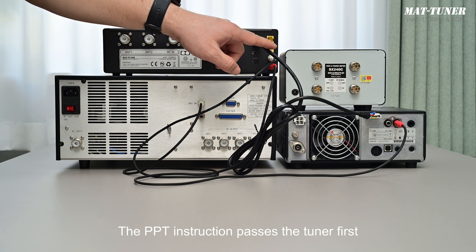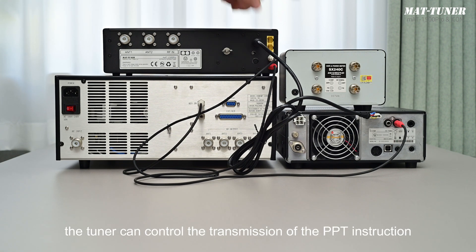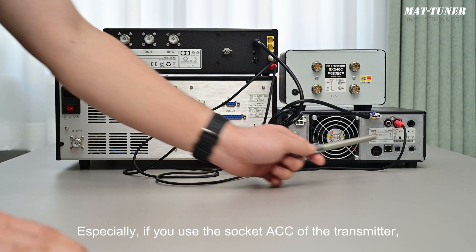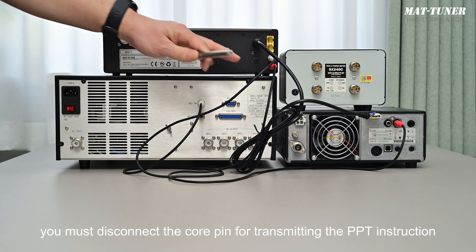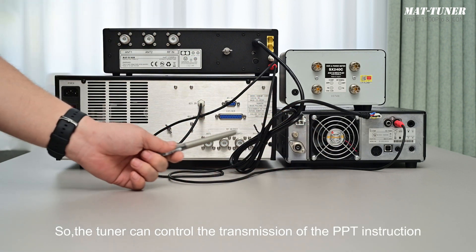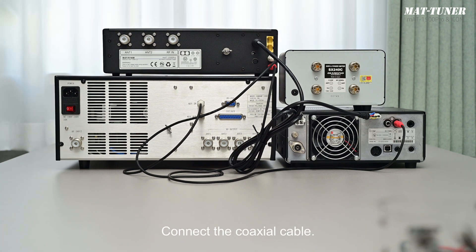The PPT instruction passes the tuner first and then enters the amplifier. In this way, the tuner can control the transmission of the PPT instruction between the transmitter and the amplifier. Especially if you use the ACC socket of the transmitter to automatically control the linear amplifier, you must disconnect the core pin for transmitting the PPT instruction in the control cable, so the tuner can control the transmission of the PPT instruction. If the instruction isn't disconnected, the amplifier will still amplify the RF signal when the transmitter starts tuning, thus damaging the tuner.